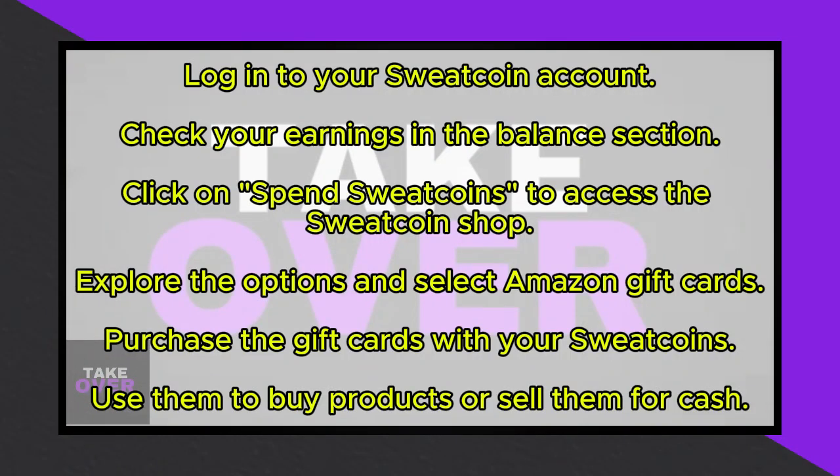To withdraw money from Sweatcoin, follow these simple steps. First, ensure you're logged into your Sweatcoin account, then navigate to the balance option and view your earnings.